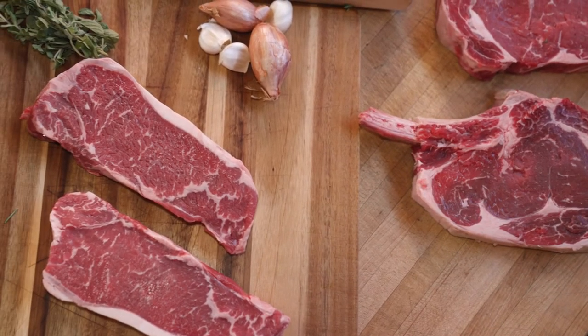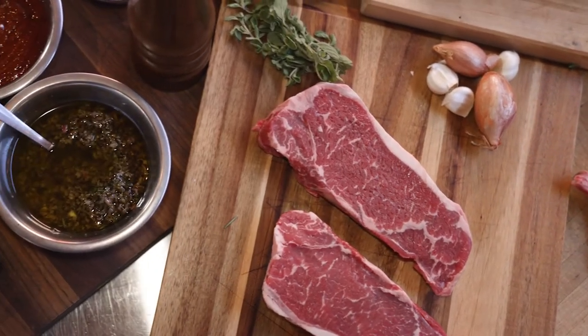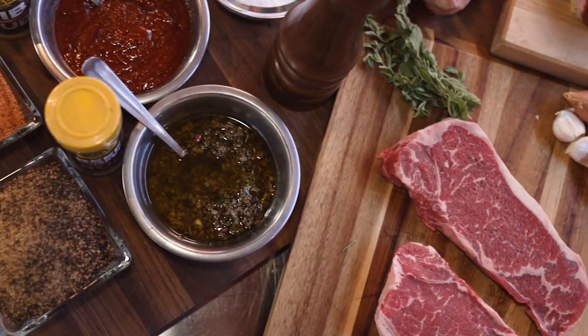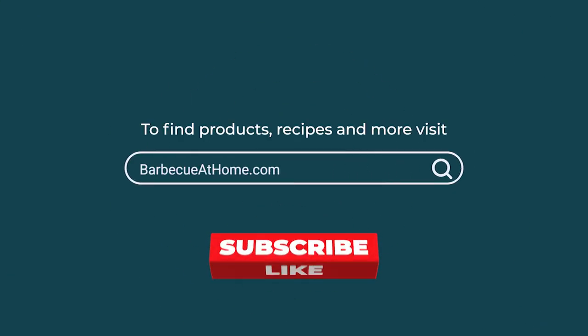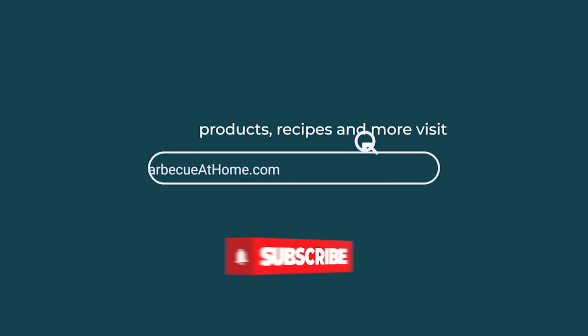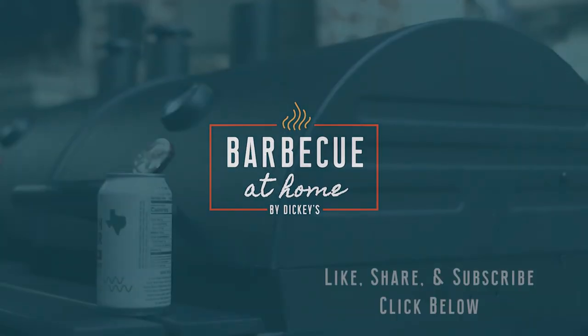We want to help you become the very best pit boss in your own backyard cookout. So make sure that you join us right here on this channel, and we will see you pit bosses later. For more barbecue content, like and share this video and ring the bell — you'll get notifications when a new video appears. Find us on Facebook, Instagram, Pinterest, LinkedIn, and barbecueathome.com.